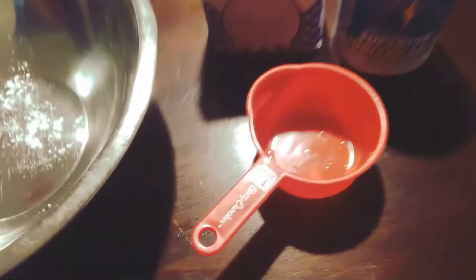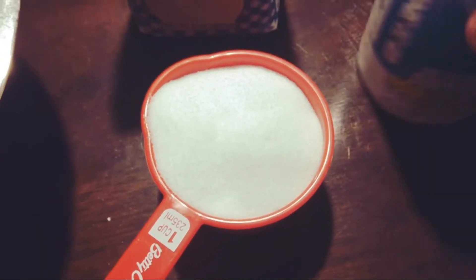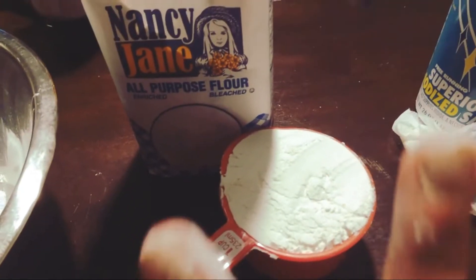For this you're going to need a 1 cup measuring cup. You're going to need flour and salt — 1 cup of salt. Throw it in a mixing bowl along with 2 cups of flour.